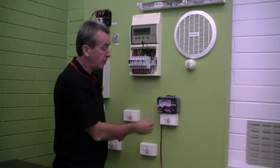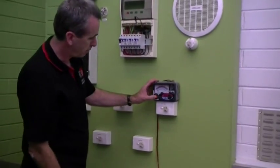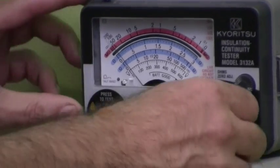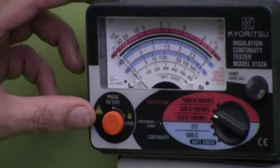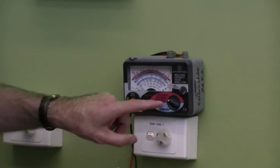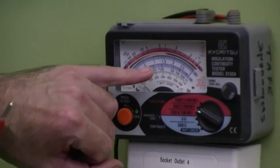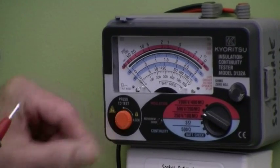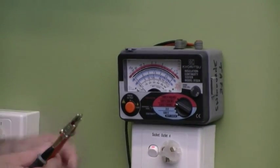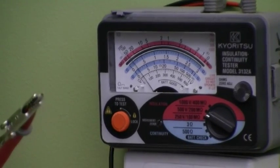I've got the MEGA here and I've got to make sure it's in working order. I'm putting the left switch to battery check — push the button and make sure the battery's in good condition. That looks fine. I'll go to the 500 volt scale we're going to use and make sure the meter's reading accurately. With the leads apart on 500 volts, reading the outside pink scale, it should read infinity mega ohms — and sure enough the pointer stays at infinity. Shorting the leads together, it should read zero mega ohms — and it does. The meter is now confirmed in working order.